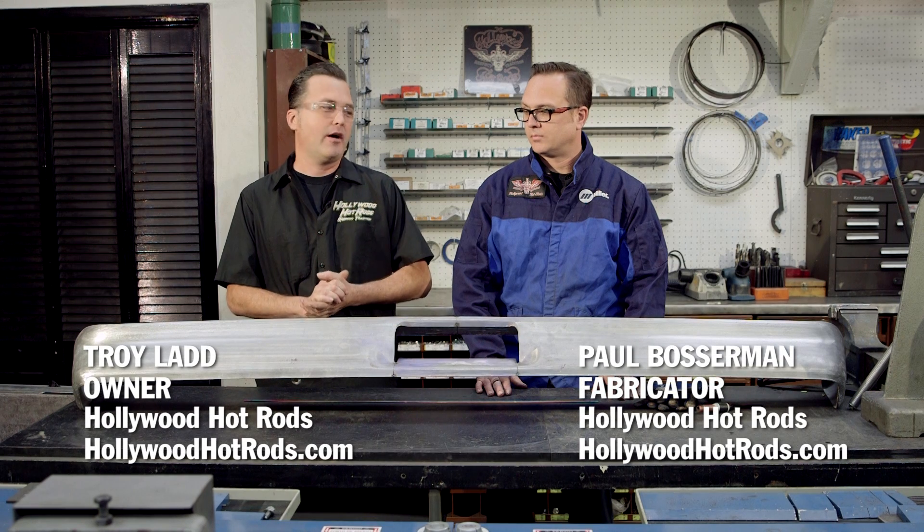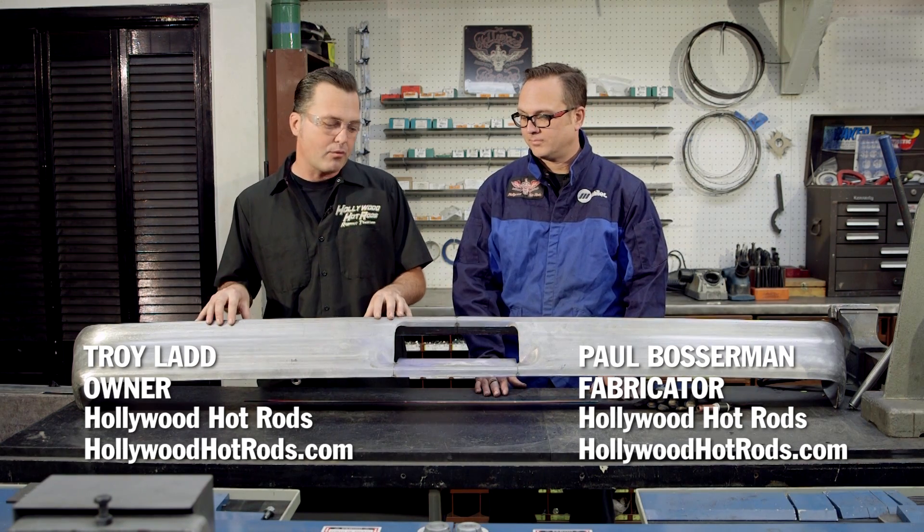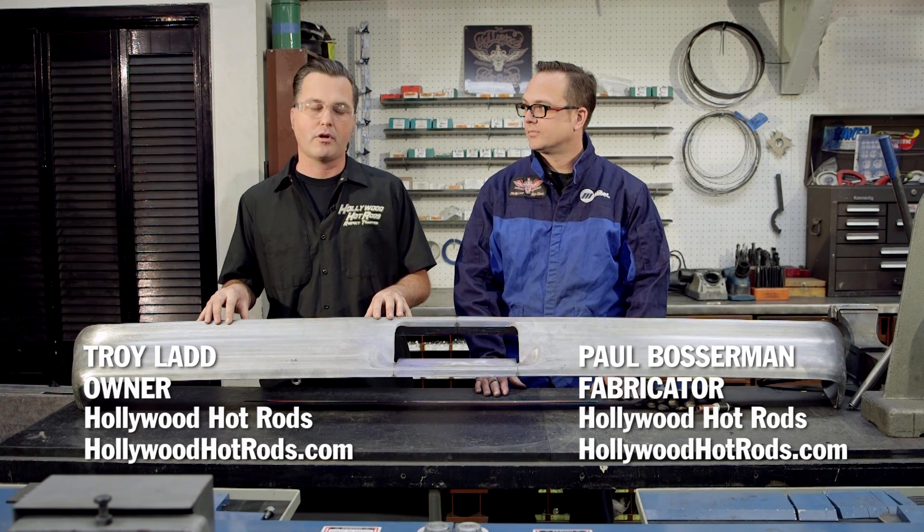Hi, my name is Troy Ladd. We're at Hollywood Hot Rods. This is Paul Bosserman. Today we're working on the custom bumper for the Street Rodder 2015 Road Tour car.